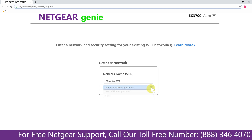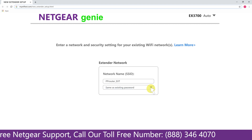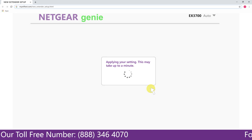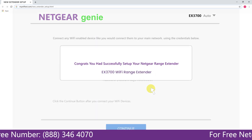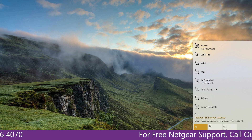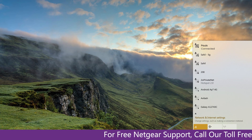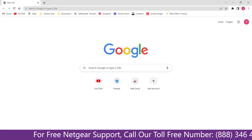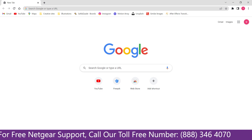My Wi-Fi extender name is — you can choose any you like. Now we are successfully done with setting up our Netgear EX3700 range extender. Now go to your taskbar and connect to your newly set up range extender. Open up your browser and Google appeared, which means our extended network is working.